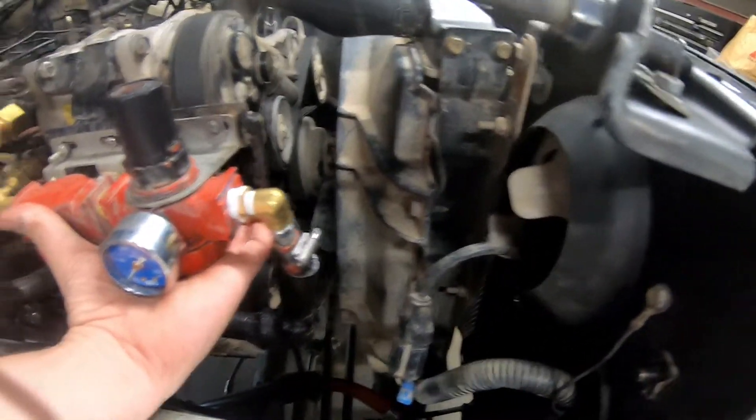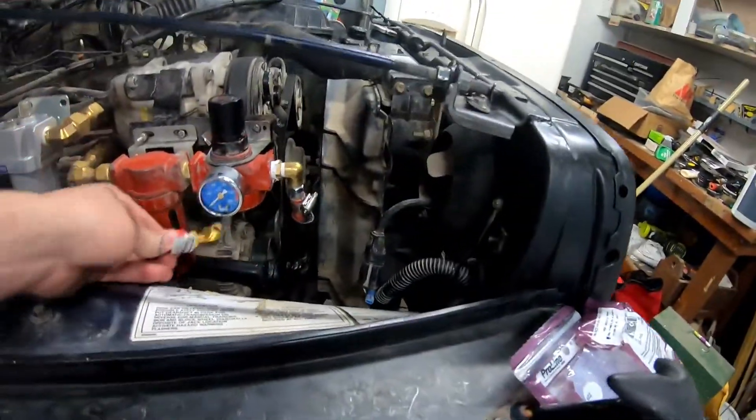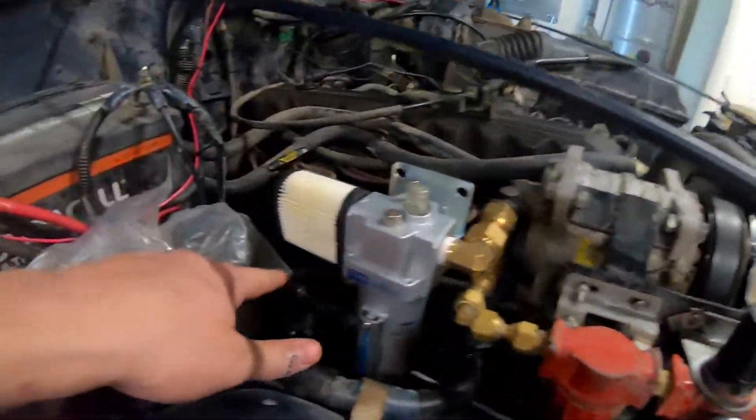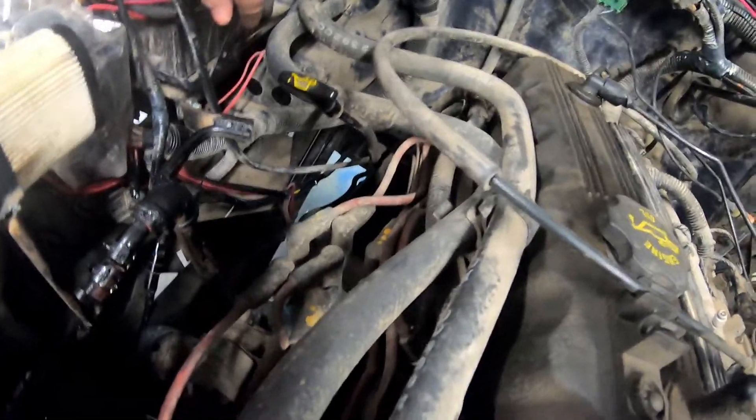On the other side of the regulator there is a quarter inch pipe thread hole. What we are doing is attaching this back there and having the hose run down here and underneath the battery. It's hard to see, but underneath the battery there are two holes where the original AC pipe tubes used to go. We're running the hose from there to the cab and putting a PSI reader on there so we can see in the cab what the PSI rating is while driving down the road or on the trails.